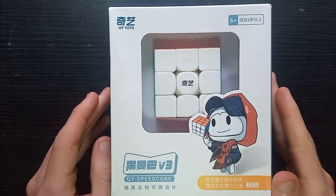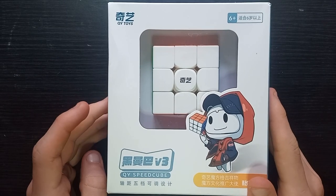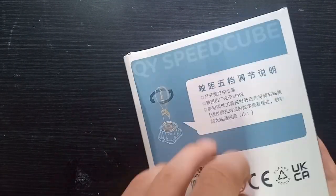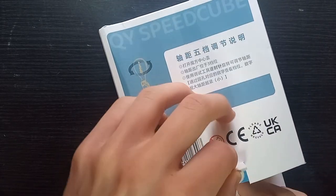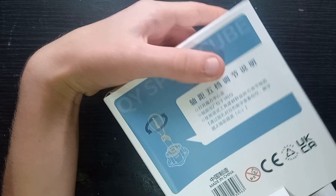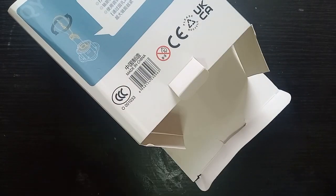Here we have the Chiyi Black Mamba V3 — a new 3x3 from Chiyi, but apparently it's not even magnetic. A £7 3x3 that's not magnetic — can it be any good? That is the question.